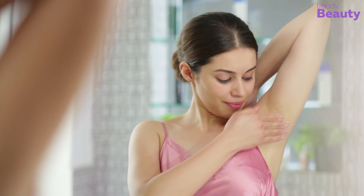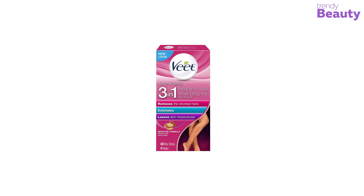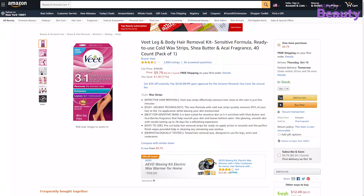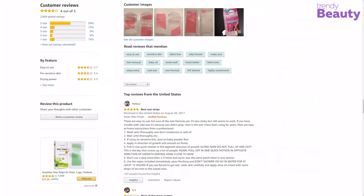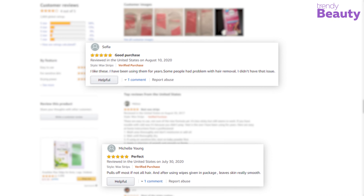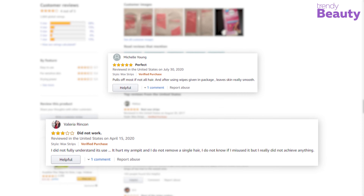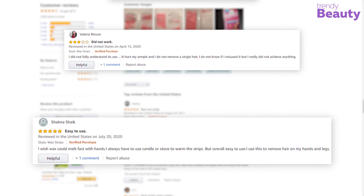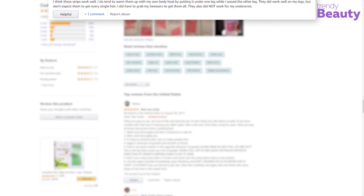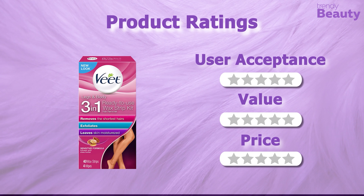The results last up to 28 days. The Wheat Leg and Body Hair Removal Kit is available on Amazon with a good number of positive reviews and ratings. It is great as it removes most of the hair on the first application, but some users complained about the new formula, and some with sensitive skin were not satisfied as it has fragrance. It's time to rate this product.